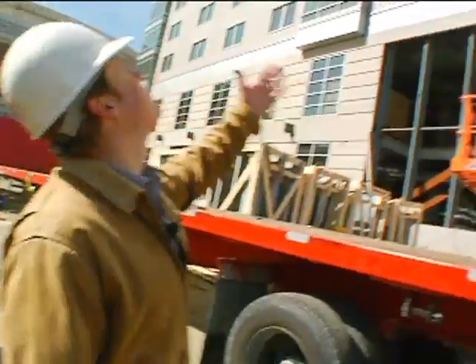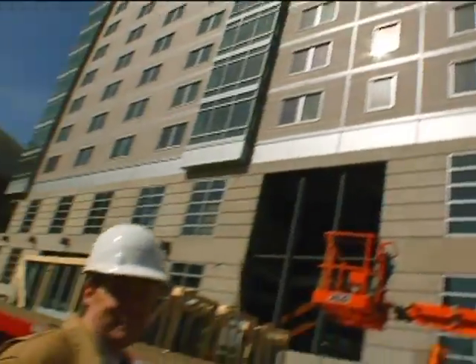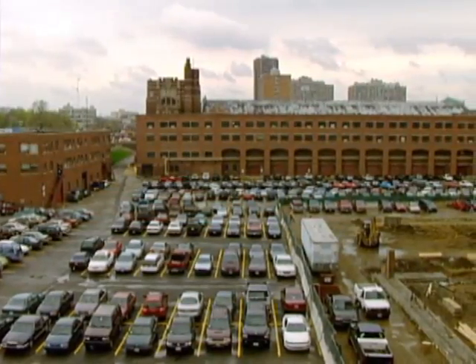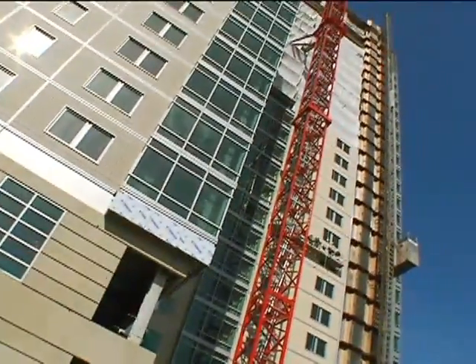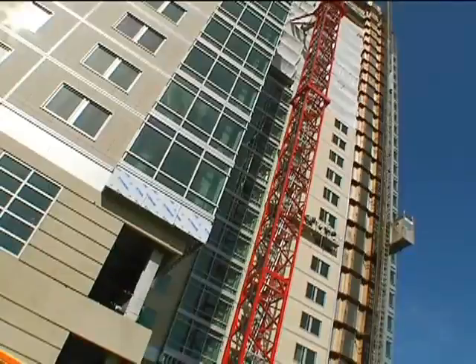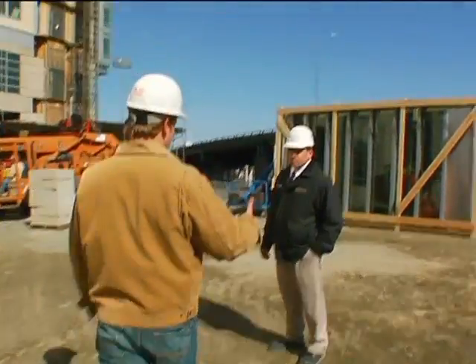Good morning. I'm Kevin O'Connor, host of This Old House, and this morning I am on the site of the John Hancock Student Village here at Boston University. It is a massive project that has been underway since 1998. Back then I was a student here at BU — at the Graduate School of Management. At that time on this site, there was an old armory and an old parking lot. Those have both been taken down and cleared to make way for this magnificent building that is going up. It is one of several being built by Walsh Brothers Construction, and the project is being overseen by Senior Project Manager Mark Lutz.